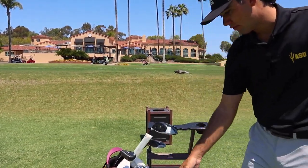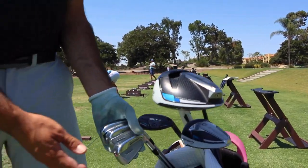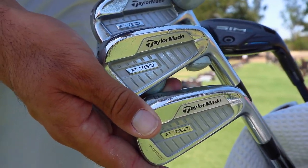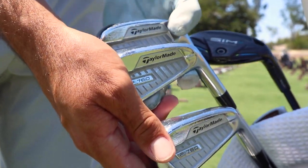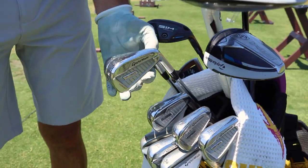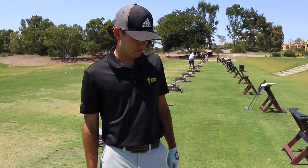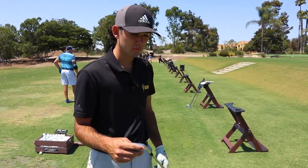Irons — I've had the same set of irons for a while now. I've been through a couple sets of these, the P760s. I've had a lot of success with them. I used to have the 770-750 combo set, and this is kind of the in-between. I've had a lot of success with these. I'm standard loft, standard lie, standard length — six feet. A lot of that stuff could depend on your swing path.